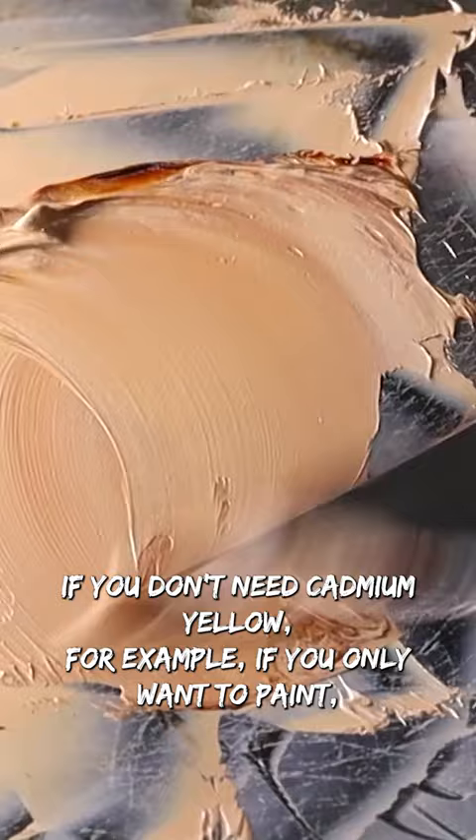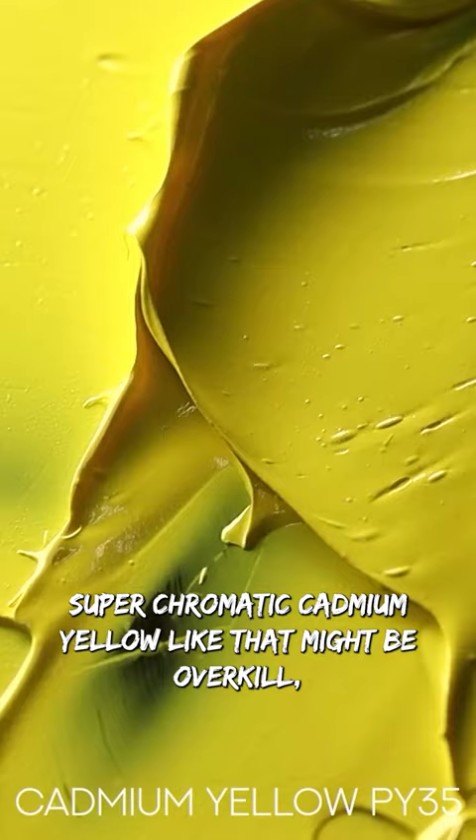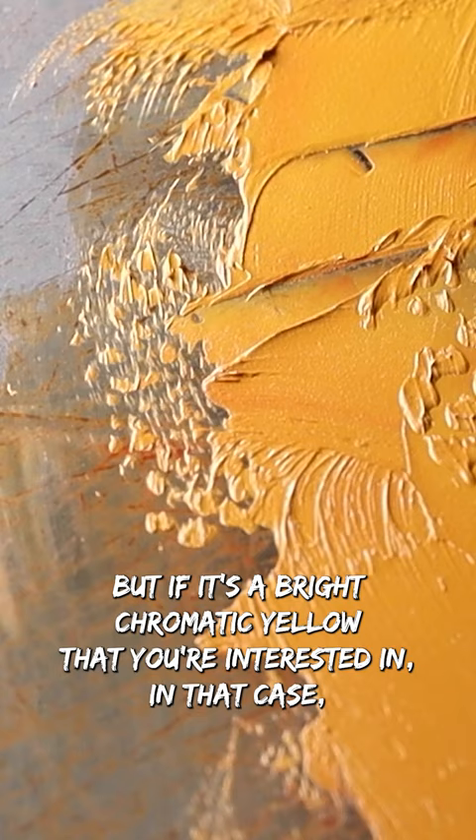For example, if you only want to paint skin tones, a very bright super chromatic cadmium yellow like that might be overkill, and you might be much better off with some type of yellow ochre. But if it's a bright chromatic yellow that you're interested in, then obviously the cadmium yellow is going to outperform any type of substitute.